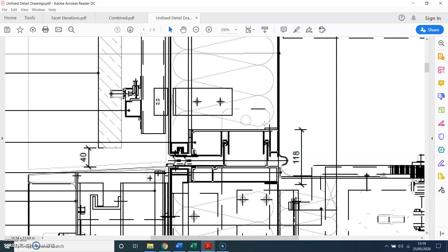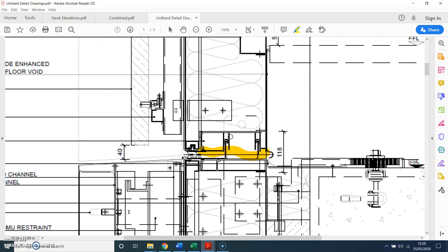Whereas with the unitized system you have two different joints or two different profiles. You can see there is a line — that's the top transom — and then you have the bottom transom. The reason for this is the bottom piece is going to move with the bottom slab of the building, and the top profile will move with the top slab of the building.